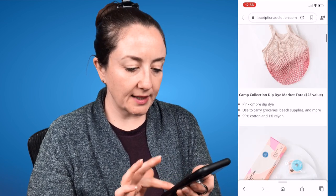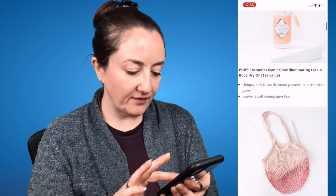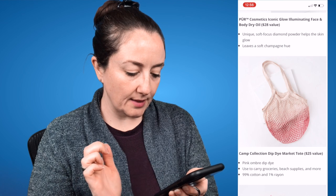If I had to choose, I would probably get the Market Tote, but nothing really speaks to me in any of these choices. I do think they're all lovely products — I don't want to sound negative — but I am planning to skip. Let me know your thoughts in the comments below. What are you getting? Are you excited for these customization options? I hope you have a wonderful day and I'll see you in my next video. Bye!